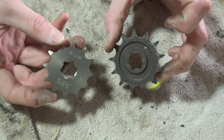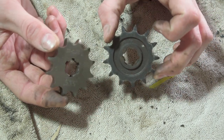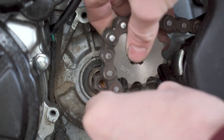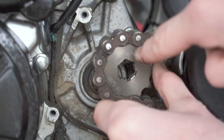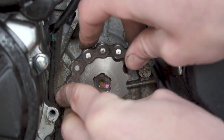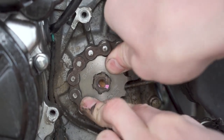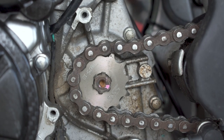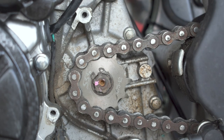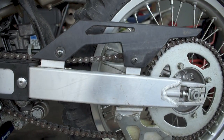We're going to step it down to a 12-tooth, so let's throw it on and see what difference it makes on the trails. Line up the new sprocket and slide it onto the countershaft — it's important to get the right pitch and the correct millimeter spline count so it actually goes on properly, like a glove. Then the snap ring snaps back into place.